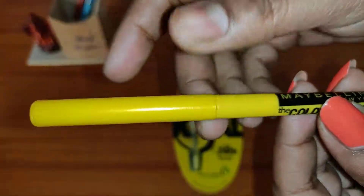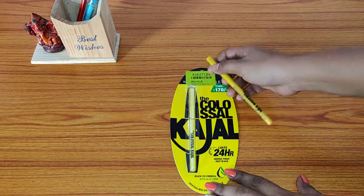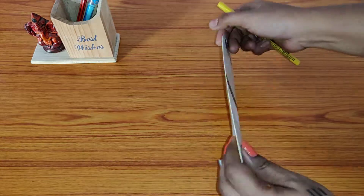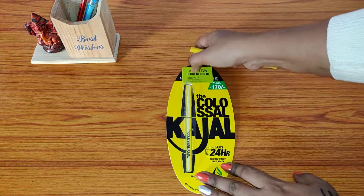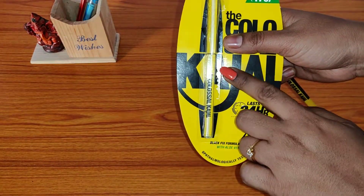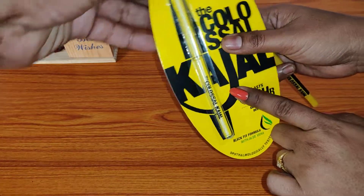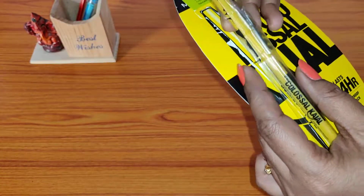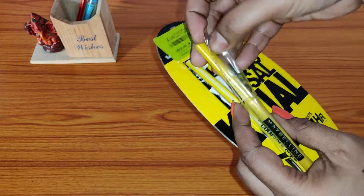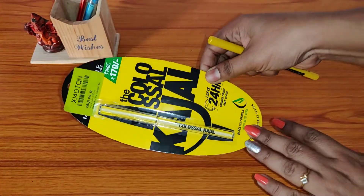But I will still say the packaging of the product was not so good — even the hologram was not a proper one. Another thing: in the original product, 'Colossal Kajal' will be written in the center, and that is there — you can see it is in the center, and when you put the kajal inside it is hidden. So these things are there, but I was still not happy with this brand packaging.